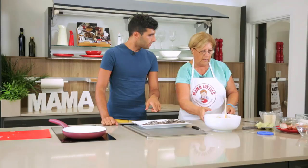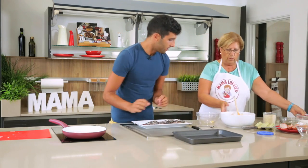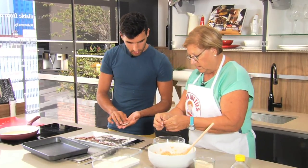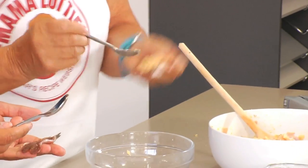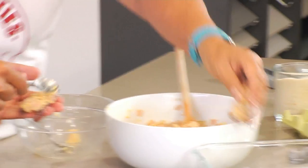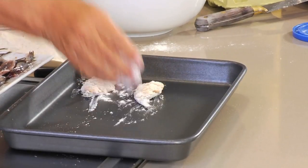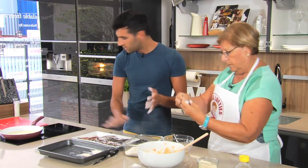Now we're ready to stuff the fish — we'll lay them out on a tray. We need the flour as well. It's a fiddly and messy job — you put the stuffing on the palm of your hand and mold it in. If it opens, never mind, because the stuffing will keep it together. Once this is all done we're going to deep fry them in hot oil.